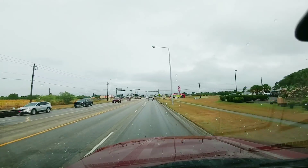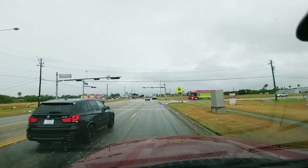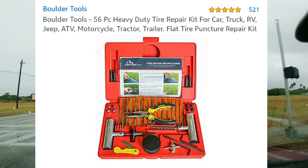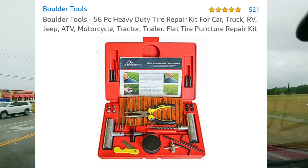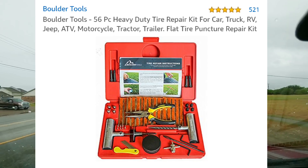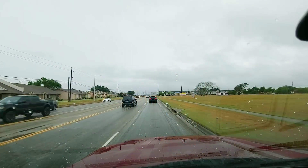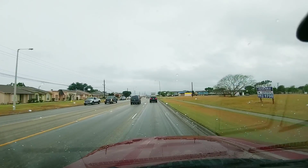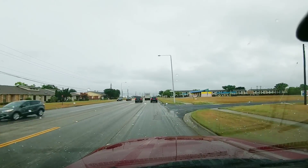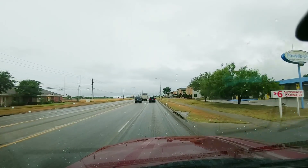An accessory I carry with me all the time, especially when we have the RV, is a tire repair kit — a 56-piece kit made by Boulder Tools. It works very well and gives you just about every tool you'd need for every punctured tire situation. It's not going to help if your tire gets torn off or has a major rupture, but it can definitely save you if you're in a pinch because you get a screw or sharp object in your tire. And for under 40 bucks it's definitely worth it.